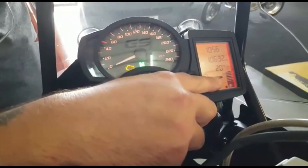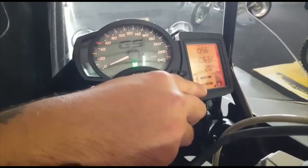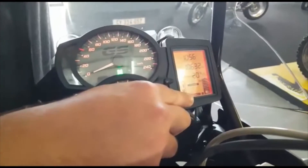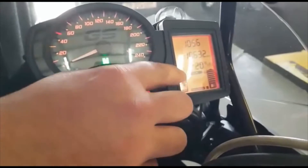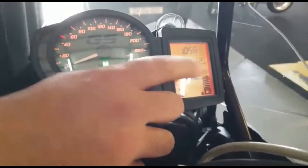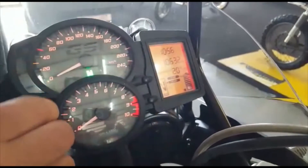Over here you have your rider modes. Let's change the rider mode: so in road, that's enduro mode, enduro pro, and then we can go through to rain mode for when you're riding in wet weather and you don't want the bike to slide out from underneath you, and then back to road mode.